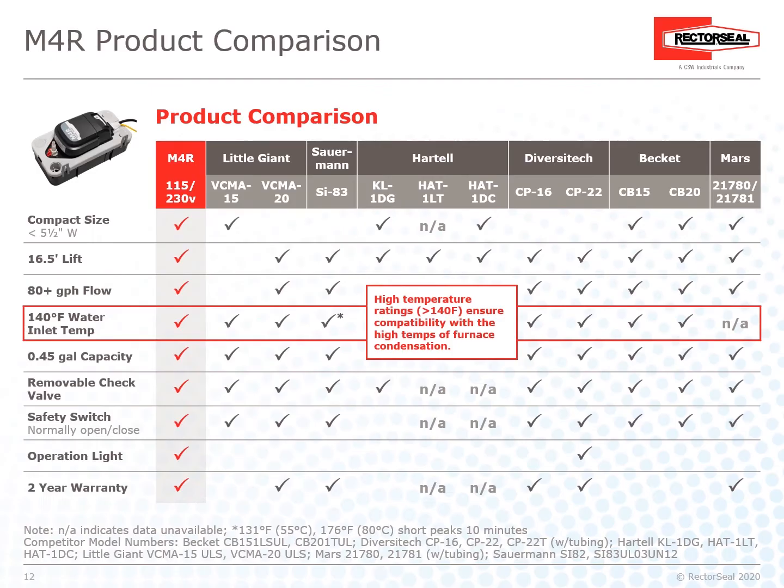Product Comparison: The M4R tank pump lines up great against competitors in the market, delivering high performance as well as versatility.